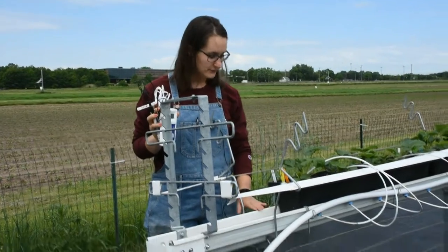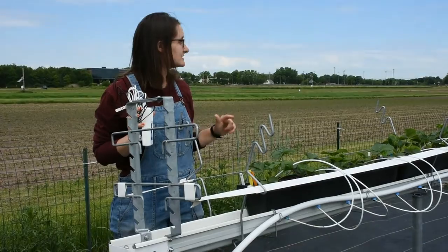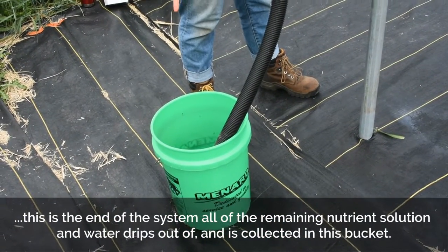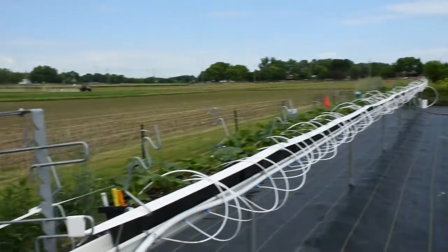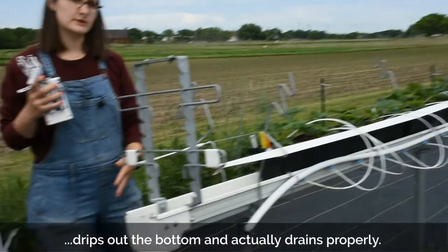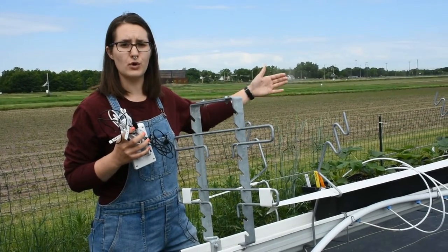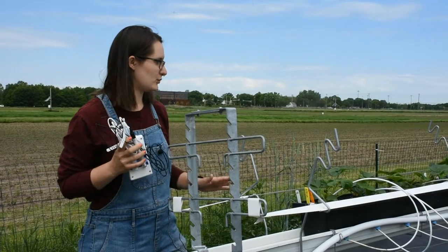Down here, the system's gutter comes up to about hip height, but at the other end it comes up almost to chest height — that's important because that's the end of the system where all the remaining nutrient solution and water drips out and is collected in this bucket. We've created a couple-percent slope with a quarter-inch drop on each pole as we progressed down the line, to ensure excess water and nutrients drain properly and the troughs aren't swimming in excess solution.